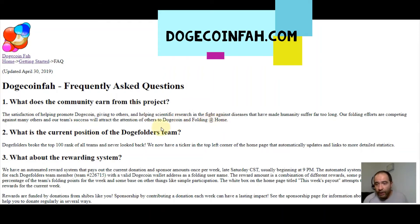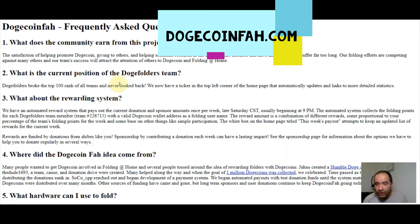Our folding efforts are competing against many others, and our team's success will attract attention to Dogecoin and Folding@Home. What is the current position of the Doge Folders team? Doge Folders broke the top 100 rank of all teams and never looked back. There is now a ticker in the top left corner of the home page that automatically updates with detailed statistics. As for the reward system, there is an automated system that pays out once per week, late Saturday Central Time, usually beginning at 9 p.m.